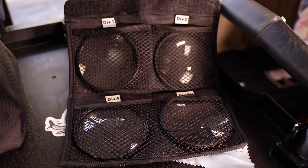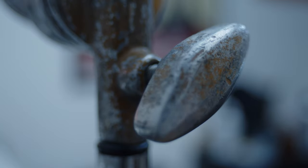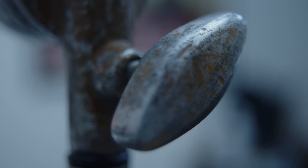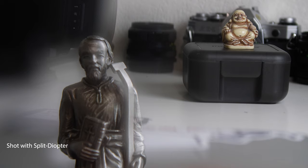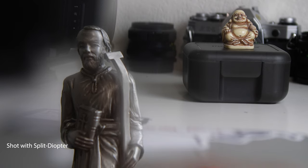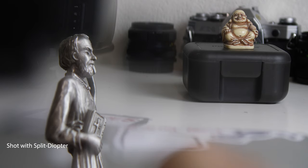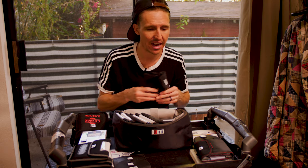Diopter filters are pretty badass — these screw onto the front of your lens and can pretty much turn any lens into a macro lens. That was the primary reason for buying these, and I have them in quite different powers. I recently picked up a split diopter, which is split down the middle, so you can keep the background in focus while also bringing in the front super tight and large. It's a great way to play around without needing a dedicated macro lens in your kit.